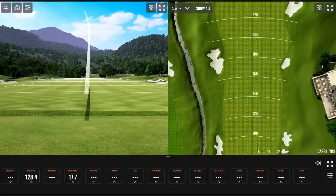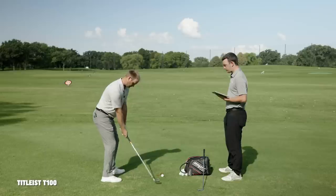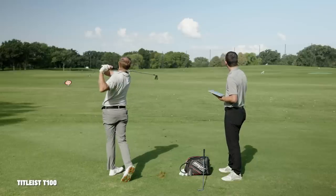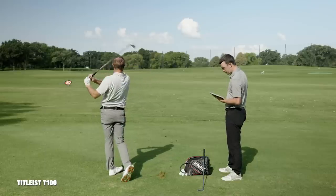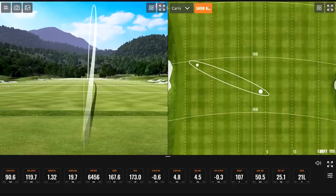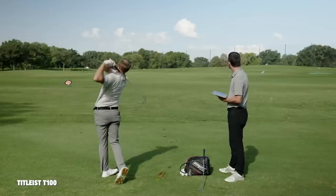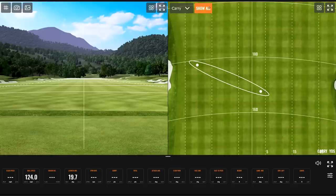That was solid contact, just went left — one pull over to the left. That was a better swing. Someone doesn't always hit it straight. Did you hit that one solid? No, I hit it a little fat. It looked like you had turf behind the ball. Yeah, that looks pretty good — that was a better swing.